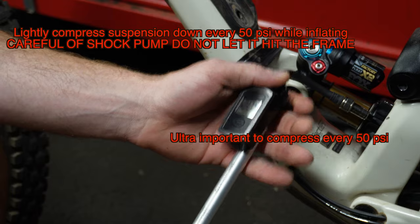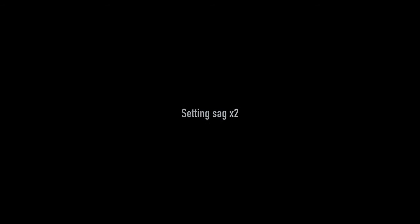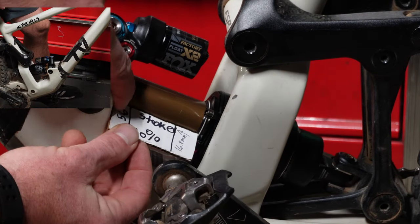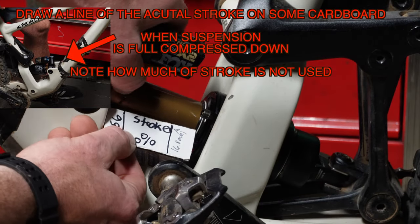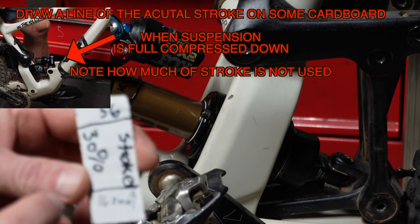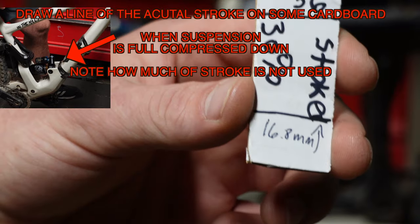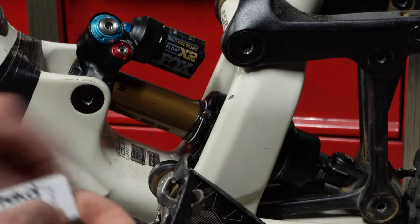This shock is very special because you need to pump 50 PSI and then press the suspension down. Get a little piece of cardboard and draw a line to where the travel stops. This shock has a claimed 60-millimeter stroke, but it only actually has 56 millimeters. 30% of 56 is 16.8 millimeters. So we fully pump the shock up to our body weight and now we're going to check the sag.